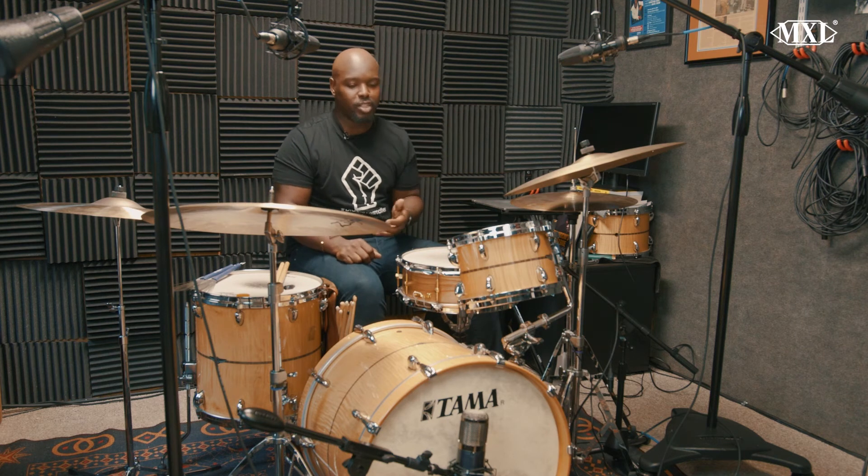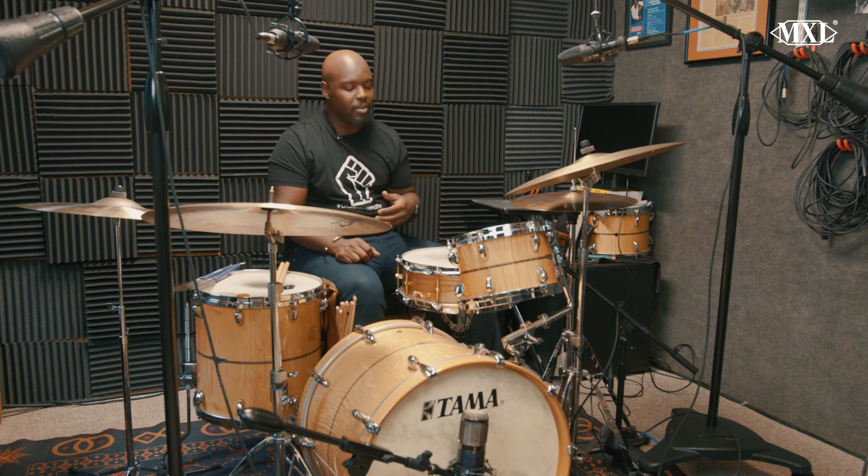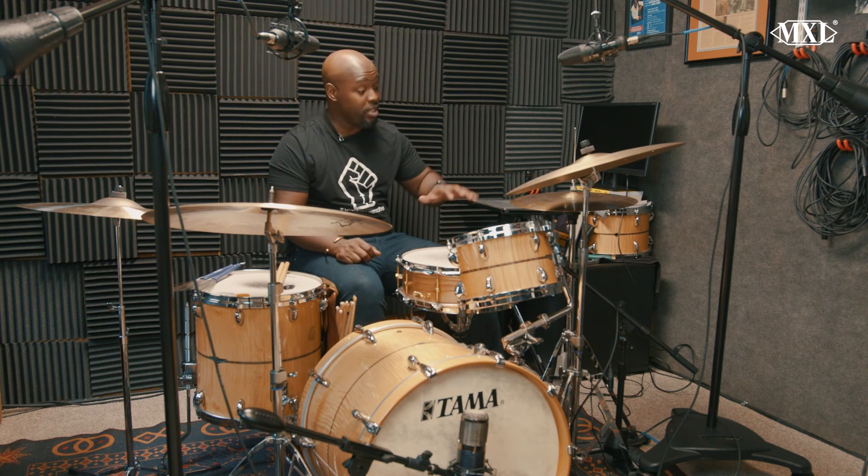Sometimes if you have just a set of overheads, you're going to miss the low end. Or sometimes you're going to miss what's happening in the snare drum, where you're definitely not going to get anything happening with the hi-hat. So with these two microphones, plus the Mini Fet, you're really going to get a nice sound.